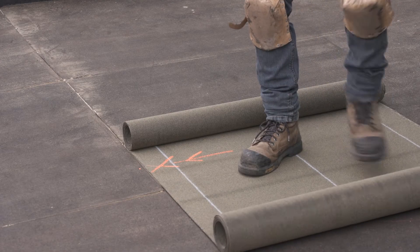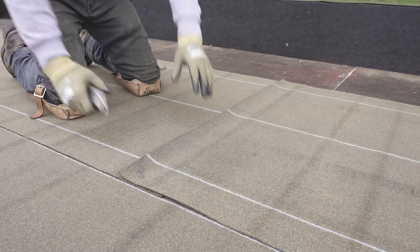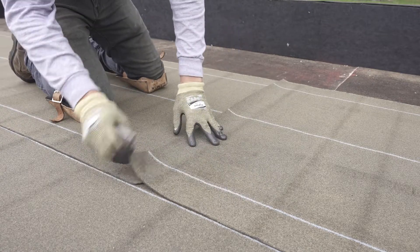Re-roll each end of the membrane back to the center. Before spreading the hot bitumen, make sure to cut at an angle the corner of the membranes that will be in the middle of the T-joints.